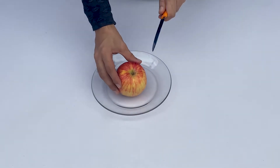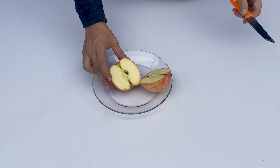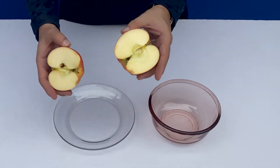Now cut the apple with a knife into two pieces. Place a bowl on the table. You can see both the apples are totally fresh right now.